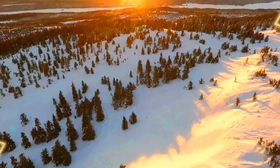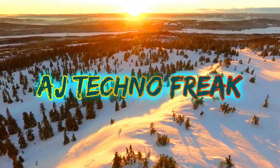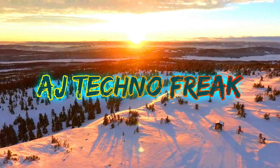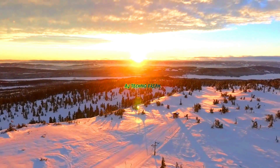Hey, what's up guys, hope you're doing well. I'm Ashish back with AZ TechnoFreak, and in today's video I'll be showing you guys how you will be easily able to copy all of your data from either your old Android device or your Apple iPhone.